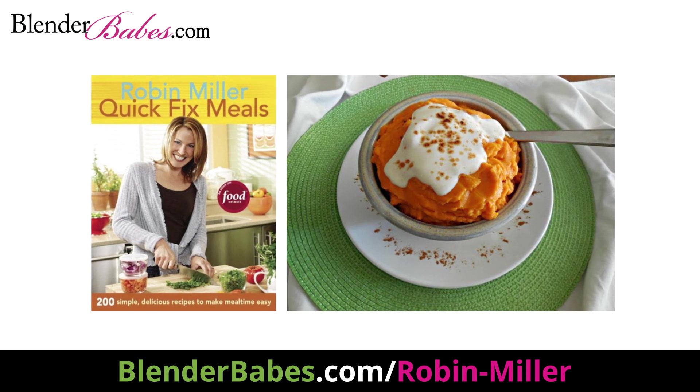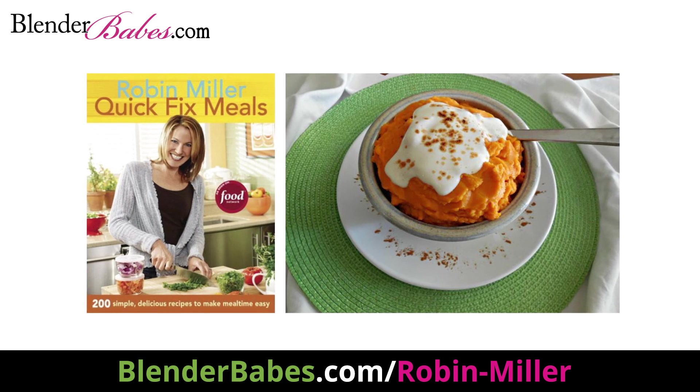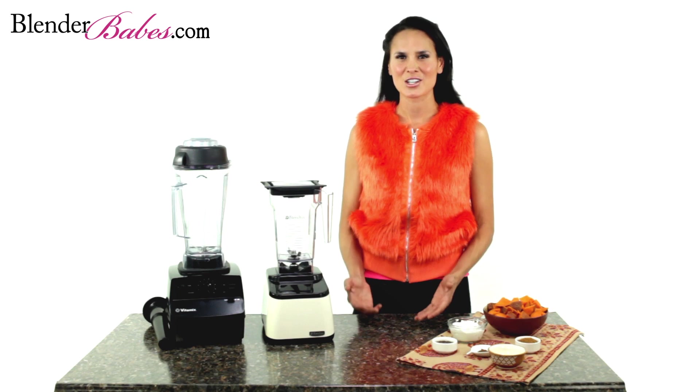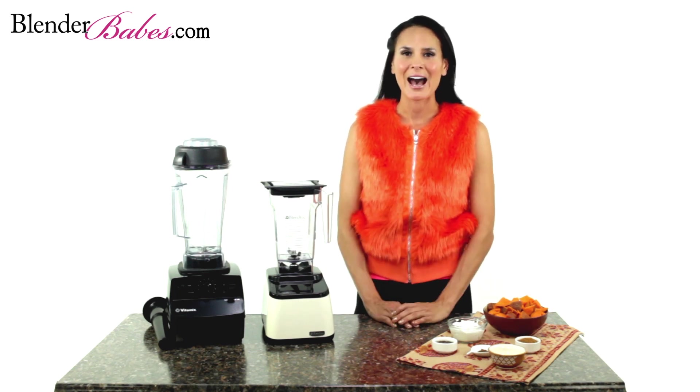Her healthier candied yams recipe cuts down on calories and keeps those pesky holiday inches from piling up on your waistline. Can you believe that traditional candied yams has more calories than a slice of apple pie? We'll help you fall in love all over again with this decadent Thanksgiving favorite.